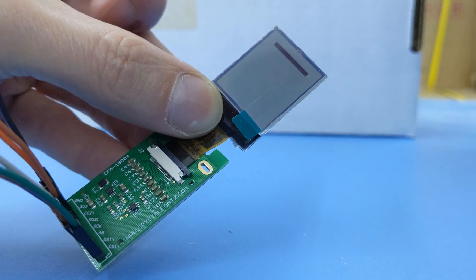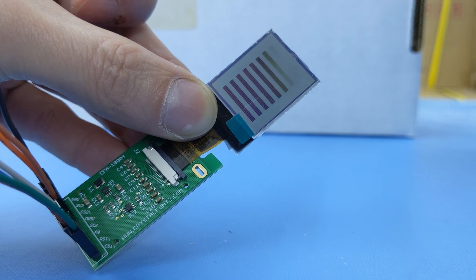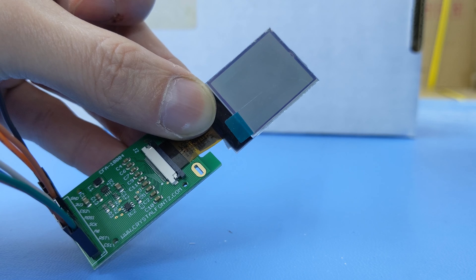Not only is it not transparent enough, but once it's close to your eye, it's out of focus, so you'd need a lens of sorts. I could see using it as a prop for a cool costume though.